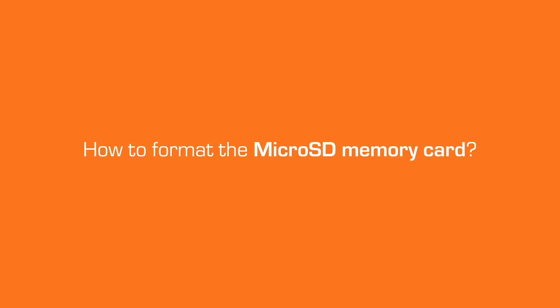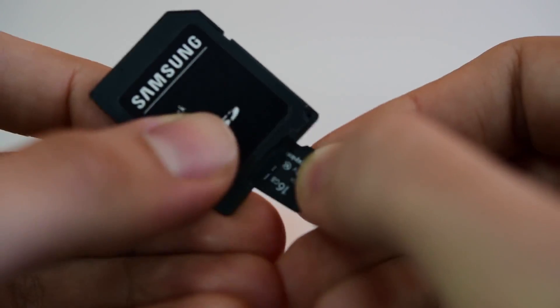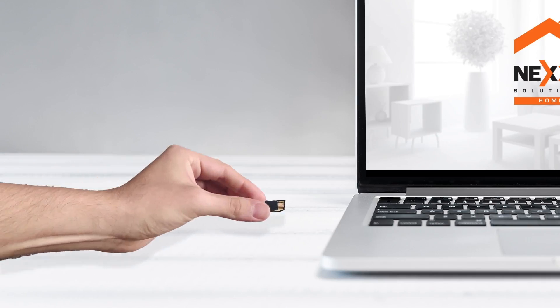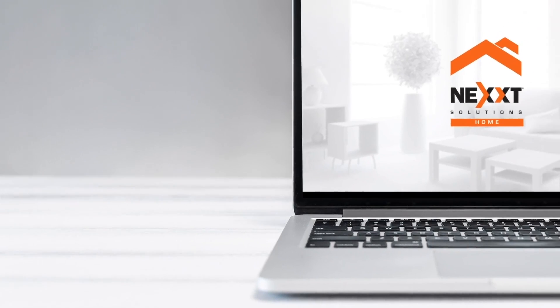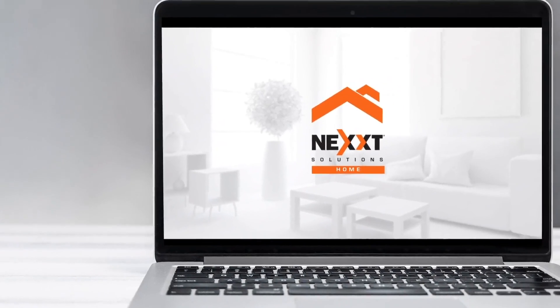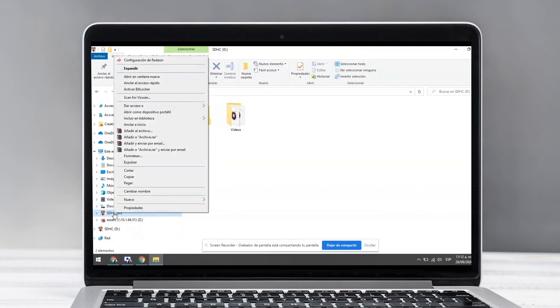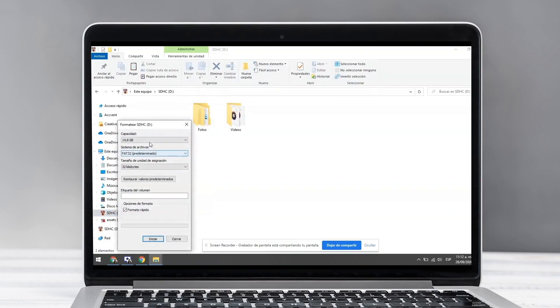Let's start the process. First we need to format the memory. Place the micro SD card into the adapter and insert it in the computer slot. The computer automatically recognizes the card and assigns a name. Locate the memory in the computer, click the right button, and select Format.